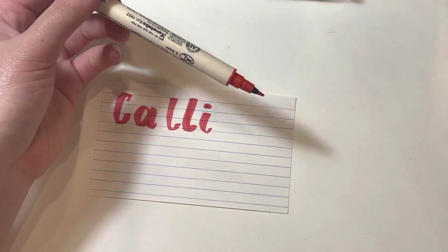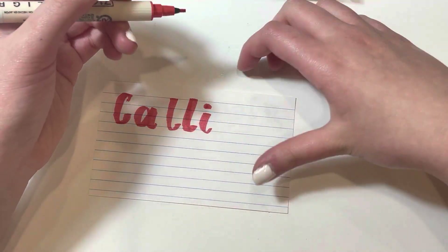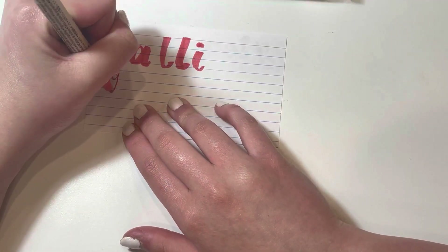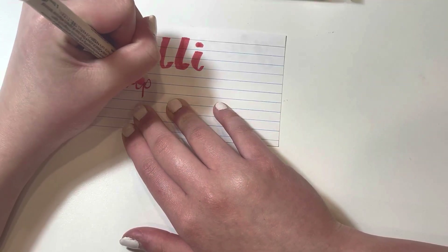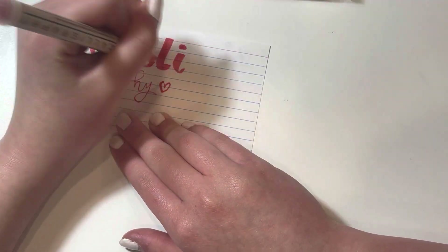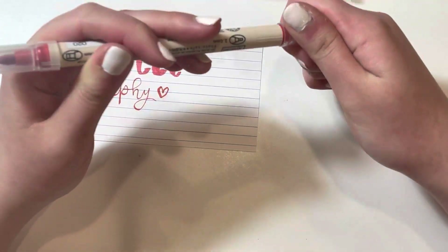The 2mm and 5mm sizes give me plenty of versatility when it comes to different styles of calligraphy. The colors in the set are absolutely beautiful and vibrant, and they look amazing on paper.